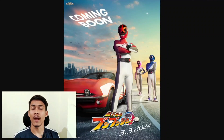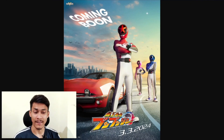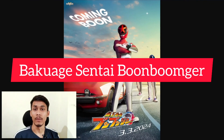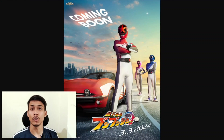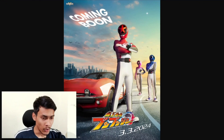Hey guys and welcome back to our YouTube channel. In this video we are going to talk about the upcoming Sentai series. There is a new Sentai series which is called Bakuetsu Sentai Boon Girl. There is no more information in this video, just the release date and its first promotional poster. Let's talk about it and share our first views — you can also share your first views in the comment box.